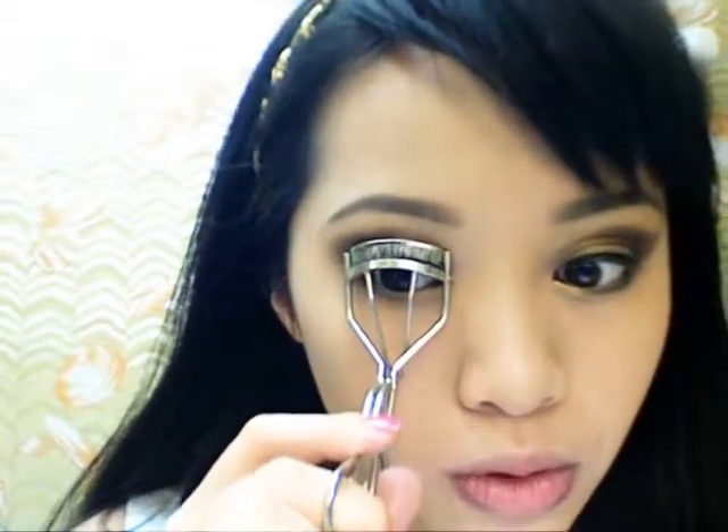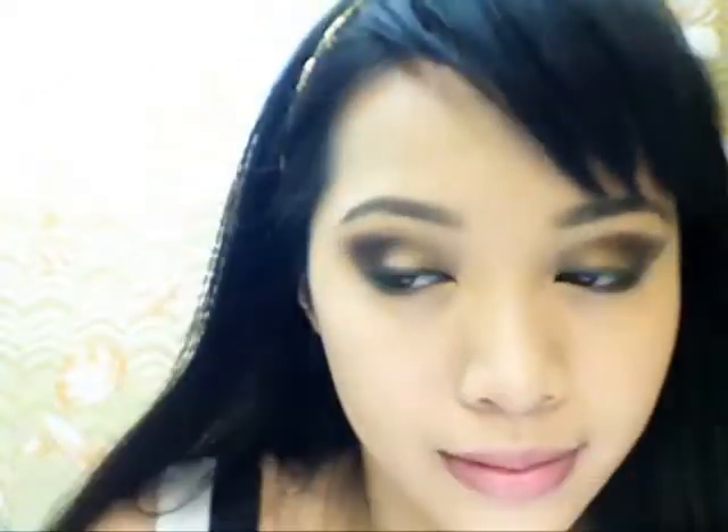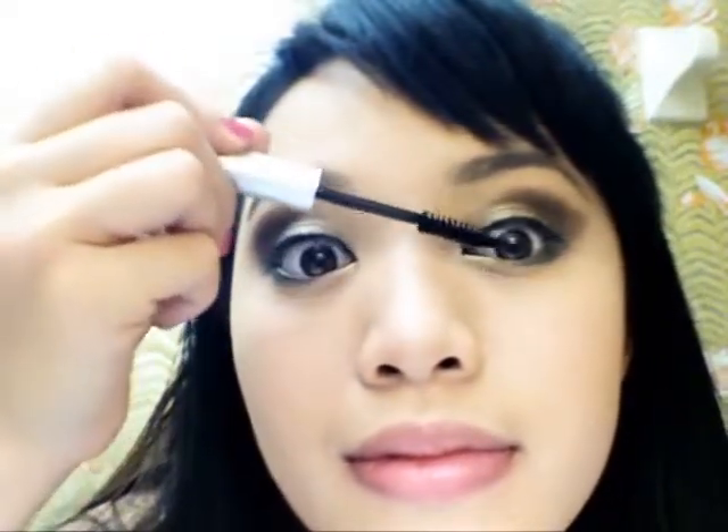Now it's time to curl your lashes and apply your favorite mascara. Finish off with a soft rosy hue blush and lip color.